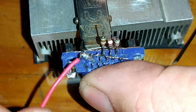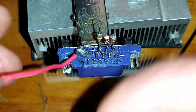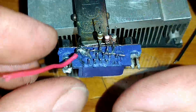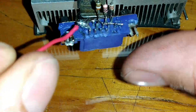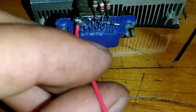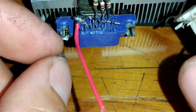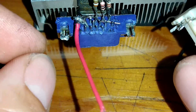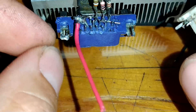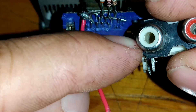Esse fiozinho vermelho aqui, que a gente podia utilizar no positivo, eu utilizei porque ele estava com boa parte desencapado. Ele vai ser o GND. Ele vai ao negativo GND do nosso RCA, nessa parte metálica aqui. Independente da cor do fio, o terminal número 6, 7, 8, 5 e 10, eles vão à lata do nosso RCA.